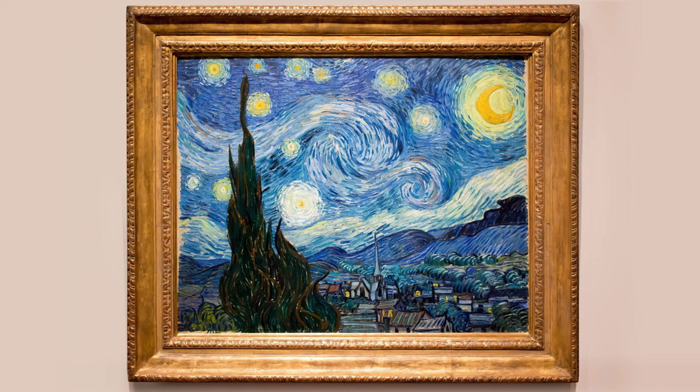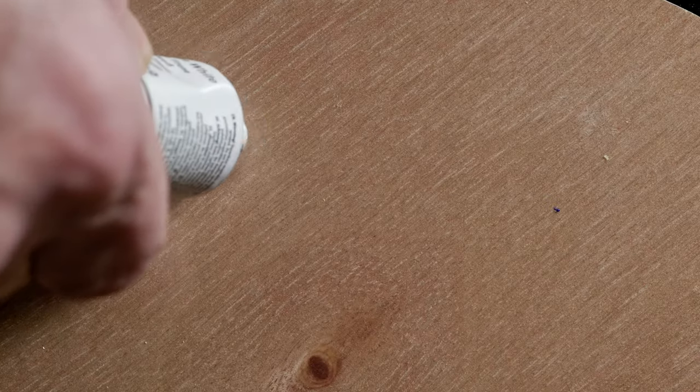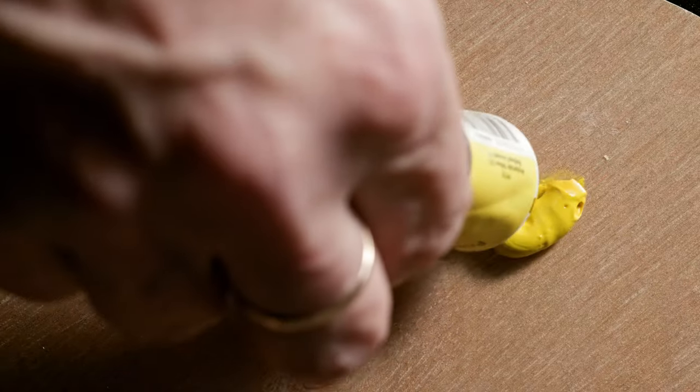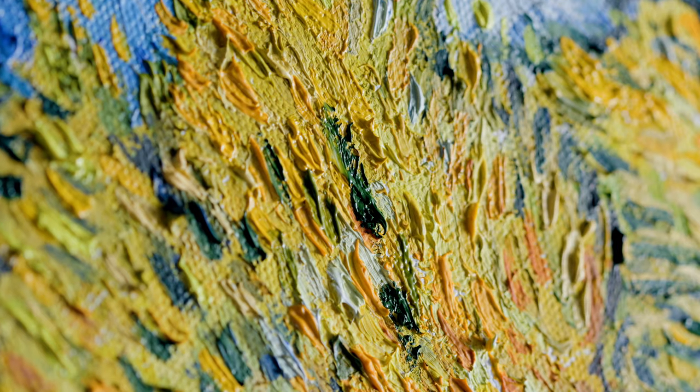Additionally, we'll find out which stars and planets Van Gogh saw that night. In the second part of the video, based on the experience and knowledge gained, we will try to paint a new picture imitating Van Gogh's style. It's an ambitious task, but an interesting one — all right, let's go.